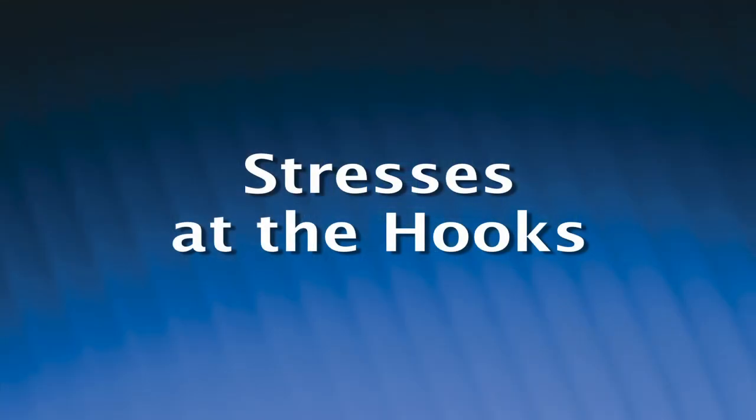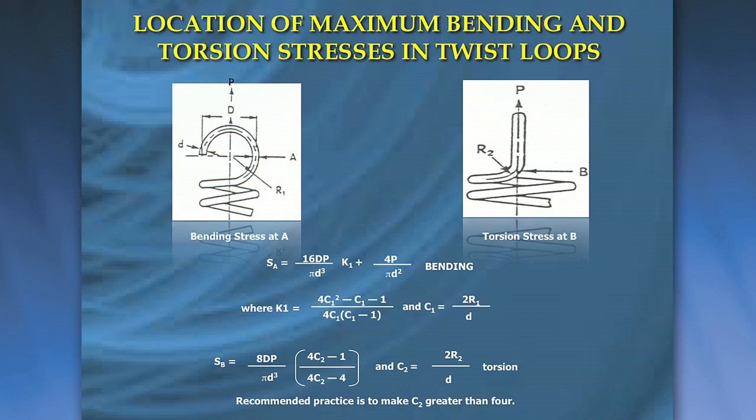Another thing you have to consider are the stresses in the hooks. You can calculate the stresses on the spring body and they can be safe, but the stresses in the hooks are always higher than what's in the body of the spring. What happens there is you have a bending stress and a torsional stress, and if those stresses are too high, you'll get premature failure on the hooks.